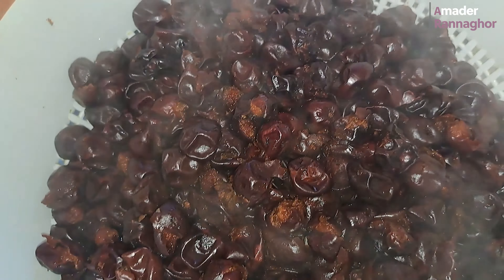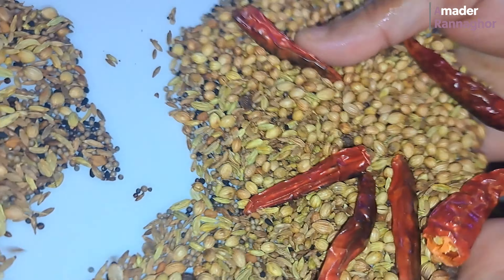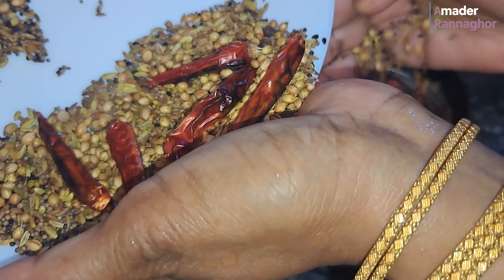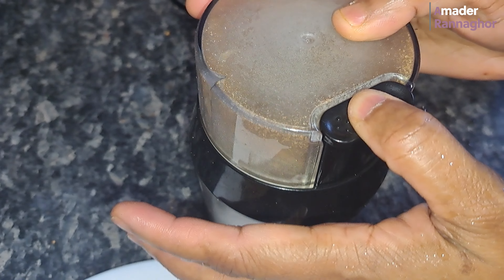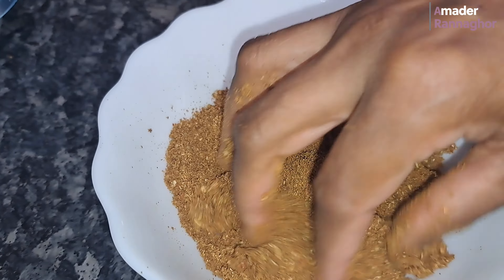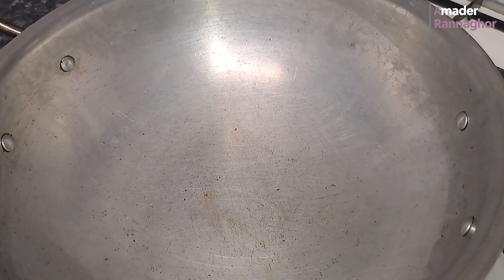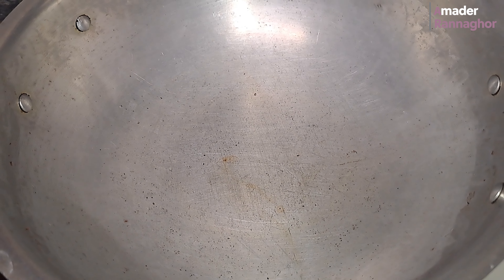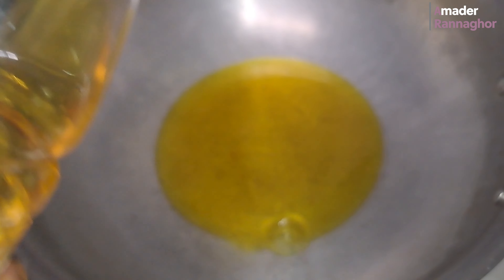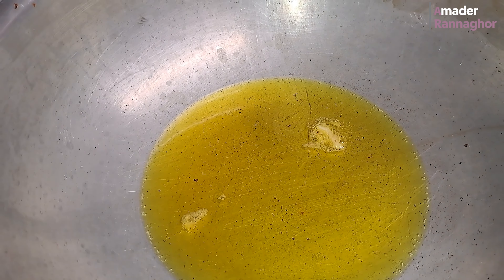We are going to blend it with a blender. I'm going to make it very well and mix it up.